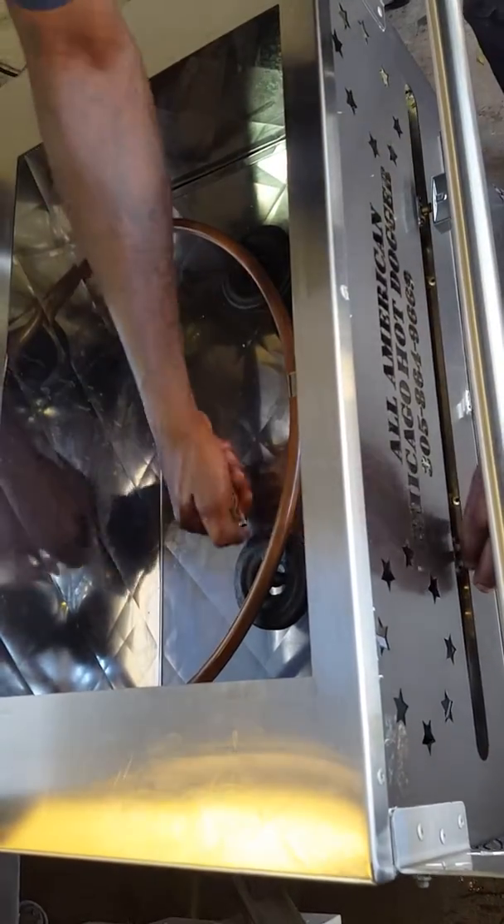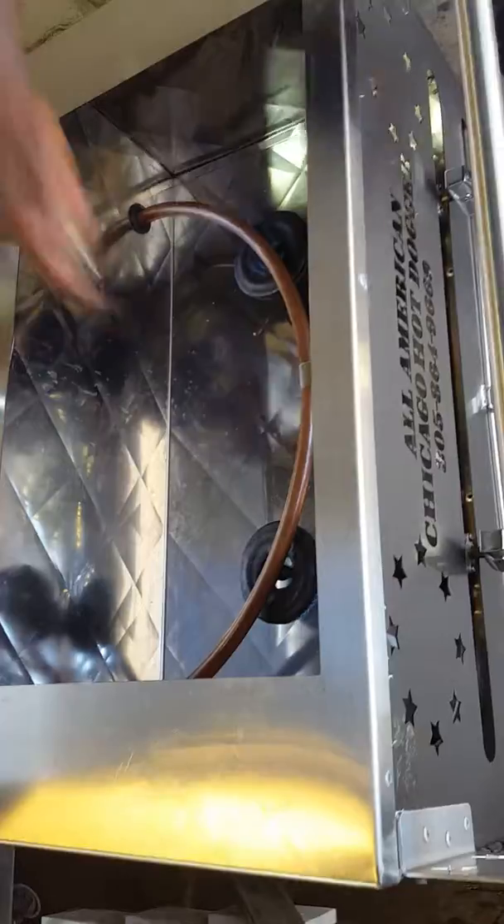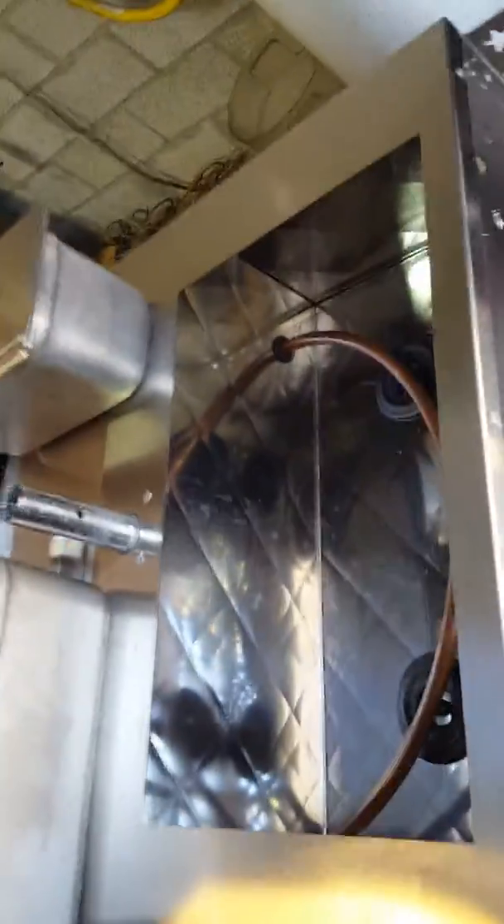The copper wire is in very good shape. Now I'm going to turn them off.